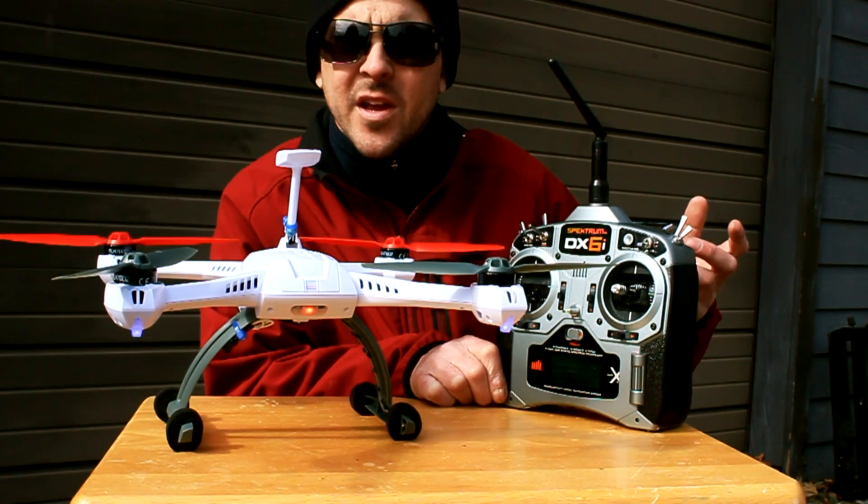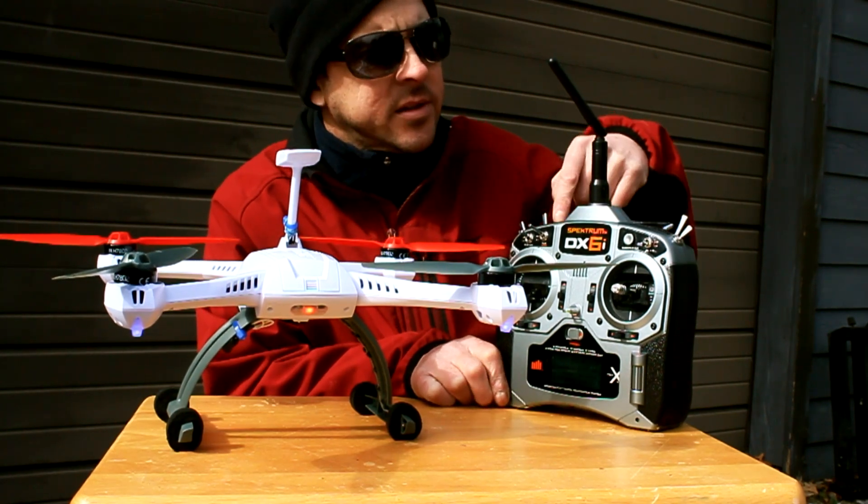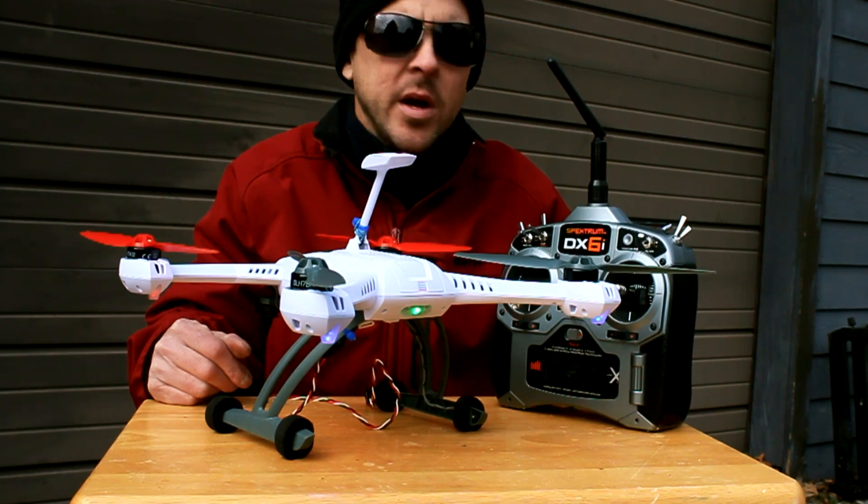If you want to check out the video on how to do the instant mode, where you don't have to go into the programming feature, you can click the link in the text or on the screen. That's it. Thanks for watching.